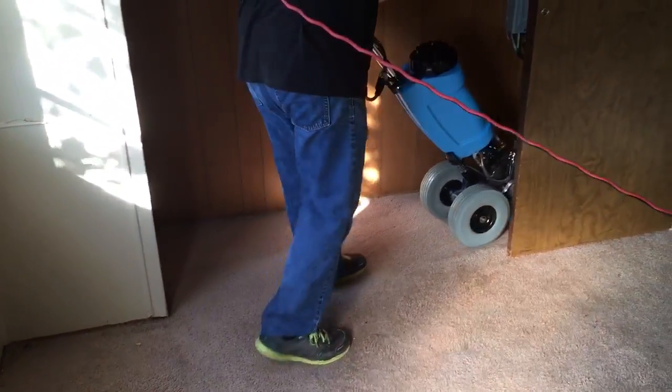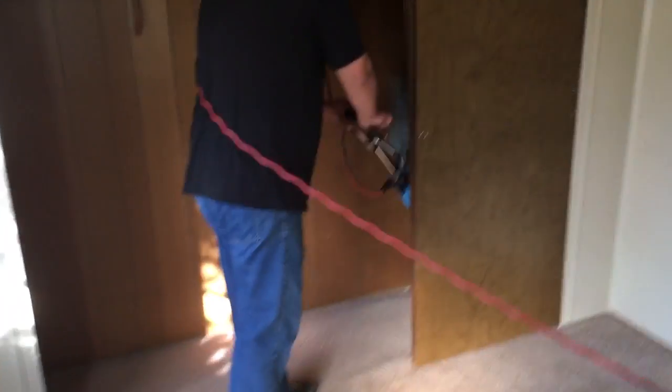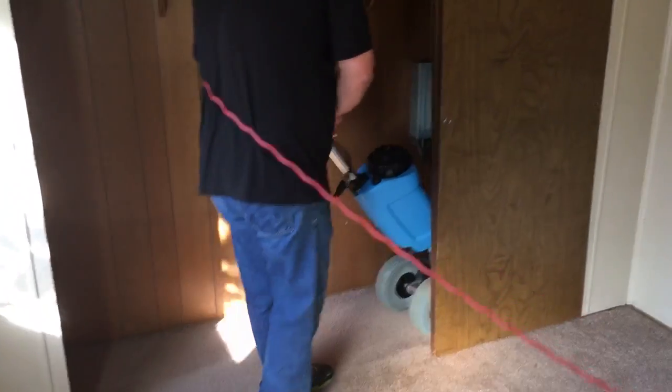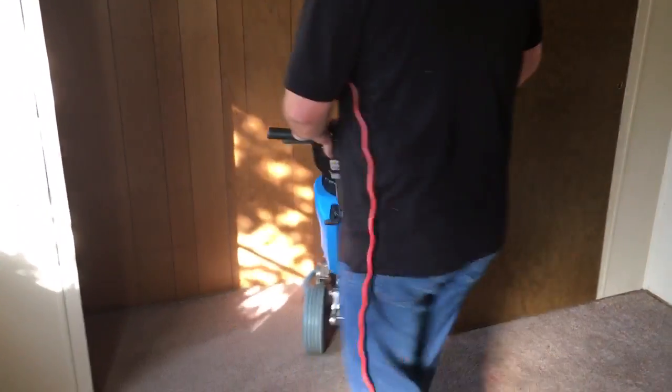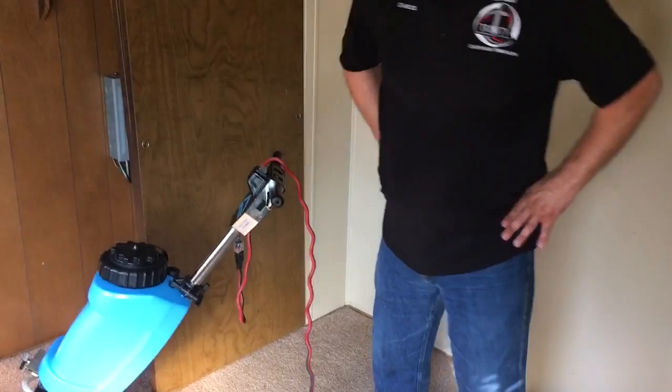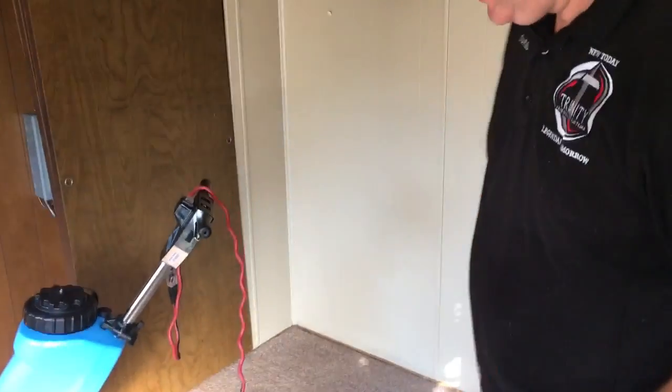How does that feel? Cheap. Push the power switch off. It feels cheap because it's got a thin little plastic piece in it — you can tell it's loose. Do you want to finish cleaning the room with it? No, I don't.